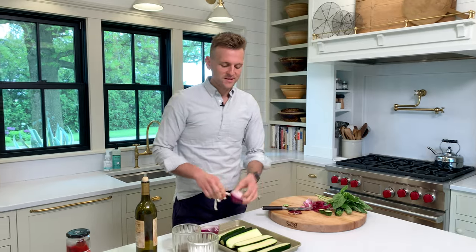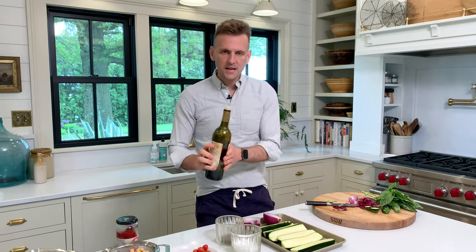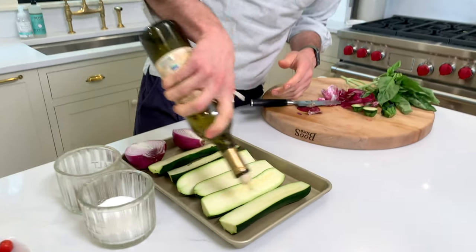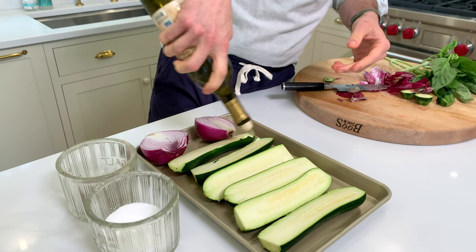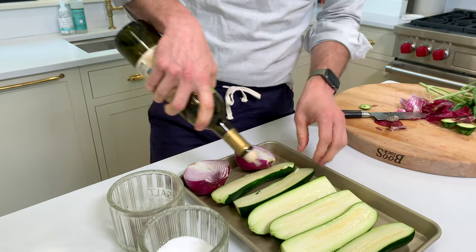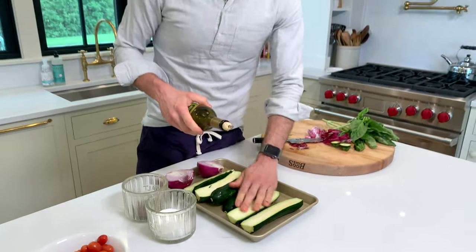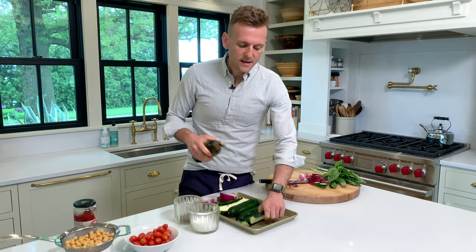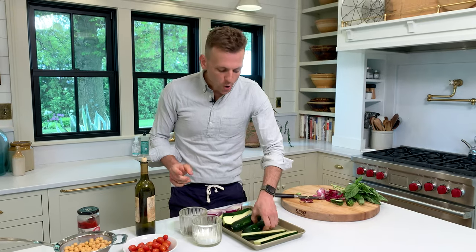Why not? Onions actually have a lot of natural sugar in them, so grilling kind of caramelizes that sugar and brings out their sweetness. We're using a red onion because it's not quite as harsh. I'm taking some oil — just any type that doesn't have a strong flavor, so not olive oil, because at high heat that kind of negates the point of olive oil. I'm making sure to rub it on all sides, really coating the zucchini and the vegetable.